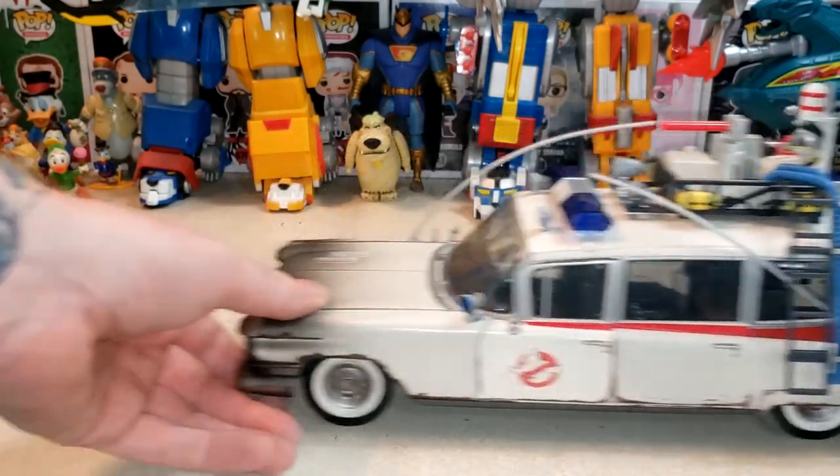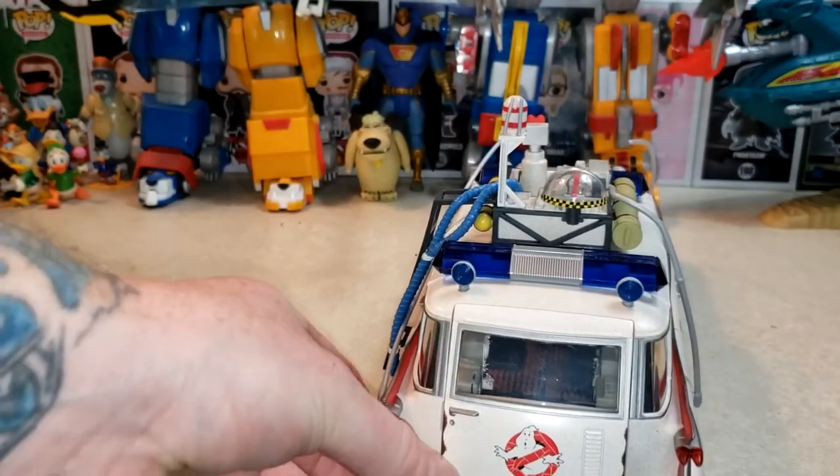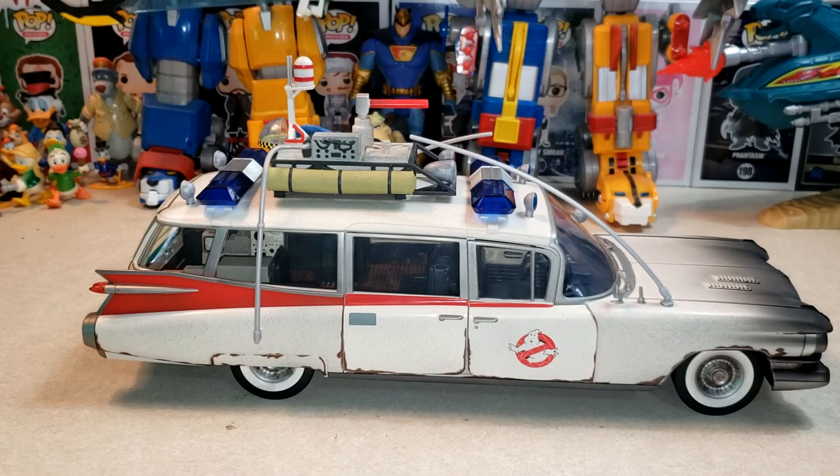I really like the paint job on it — it rolls fine. I really like all the detail on it. I have not had an Ecto-1 since the Real Ghostbusters toy line. When I played with my toys as a kid, let's just say I wasn't that nice to them. I had the Ecto-1 as well as the Super Powers Batmobile, and I had them get into a car crash and set them on fire — not thinking what that would mean. Needless to say, I ruined both vehicles. I'm kicking myself for it now. At the time I wanted to be as realistic as possible playing with my toys, but yeah — it's one of those deals.